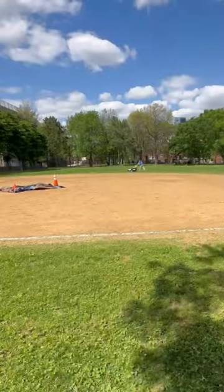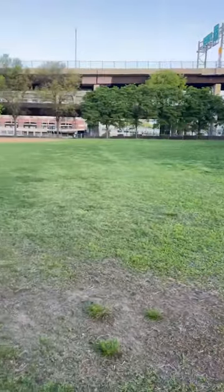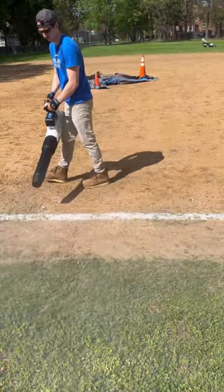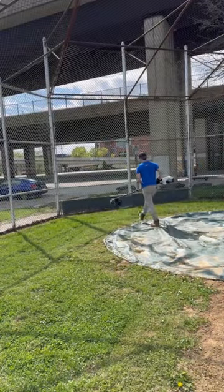I ended up running out of battery just shy of completing the whole baseball field off of just four batteries. I even almost forgot to leave enough juice for Hart's battery powered leaf blower and trimmer combo kit — but we got it done.